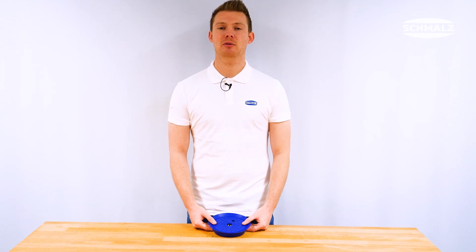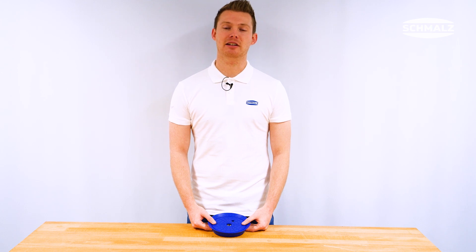In this video I will show you how to change the sealing ring of the SUF suction blade. I will illustrate the process with the example of the SUF 160.